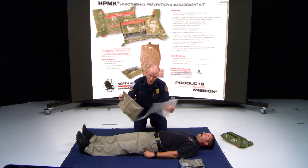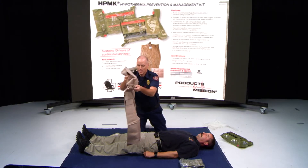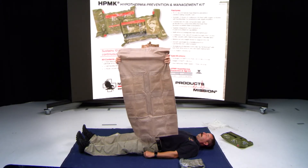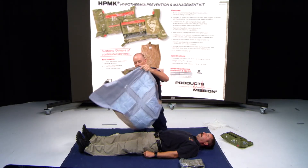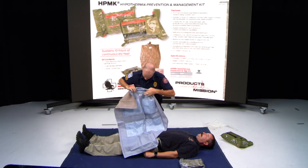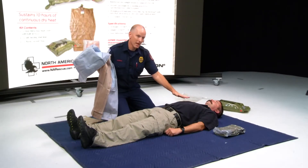You're going to open up the four-panel bag. Remember, it's air activated. You can see the four panels. It actually says on it: this side towards body.